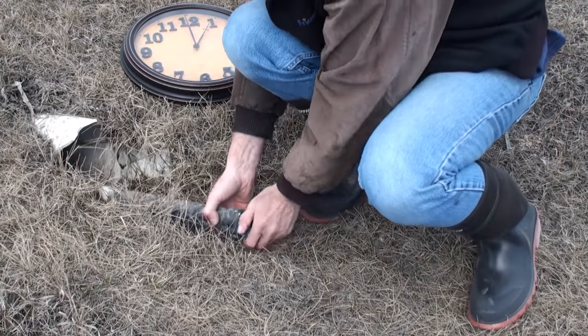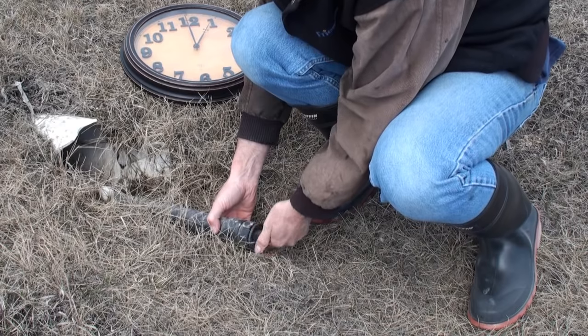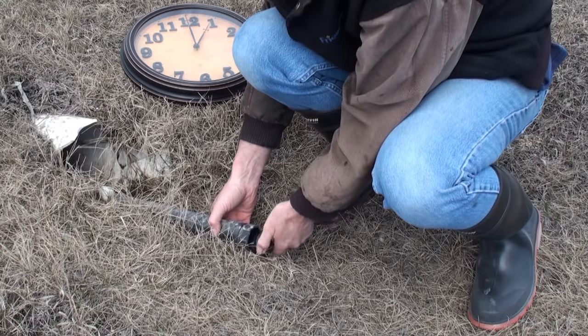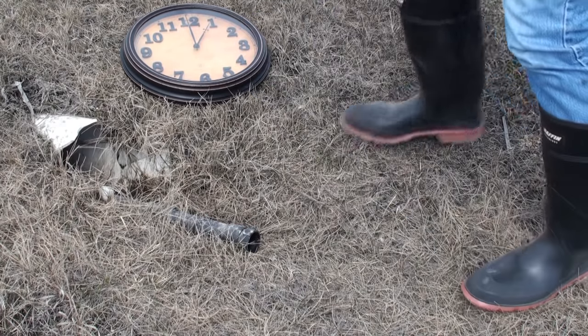I'm going to pull this one off first, then I'll tear over to the other side and do the other one, and you guys get to watch my fancy Walmart clock.